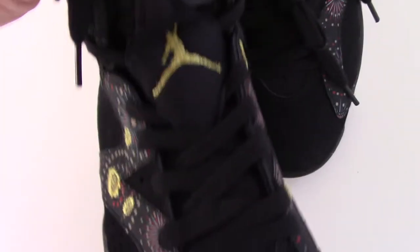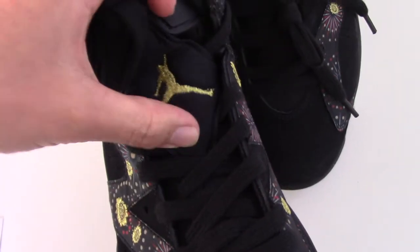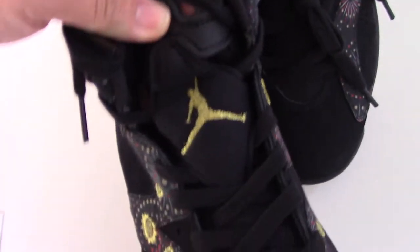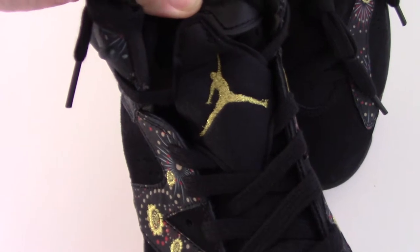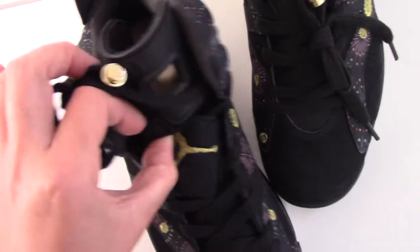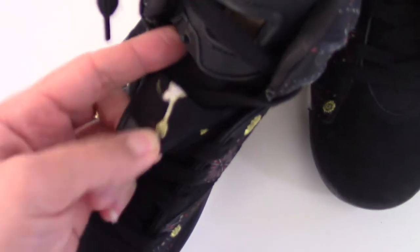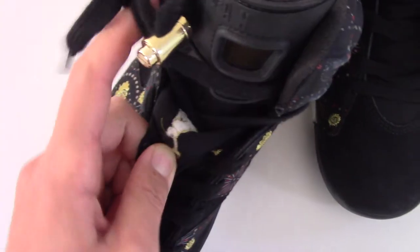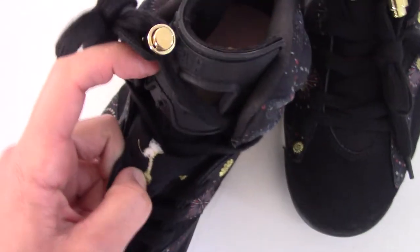And also the lace lock is the golden one with the black jumpman — you can see. And the shoe tongue also has foam inside, so it's soft. And the jumpman there. And for this part, you can open it. So special — like this, underneath, inside also the foam.